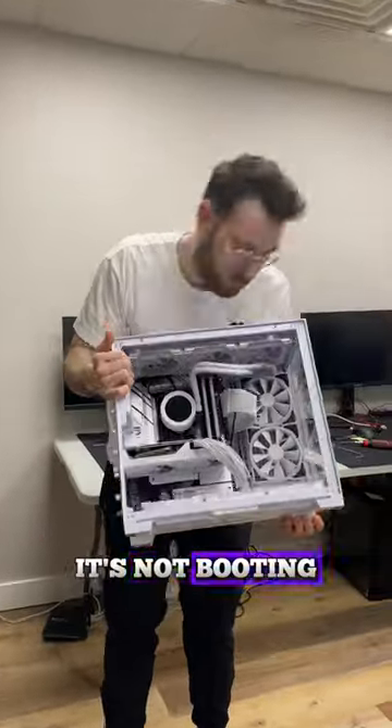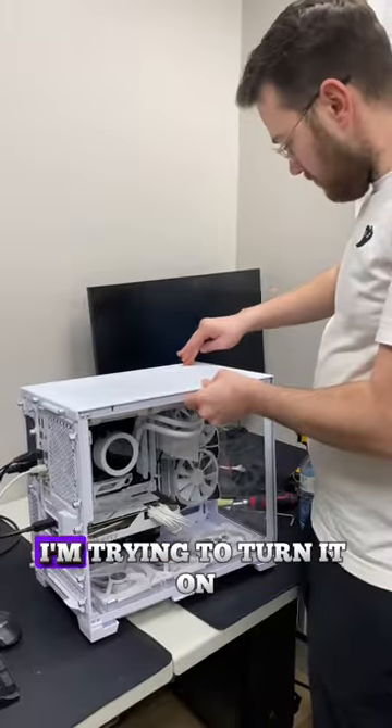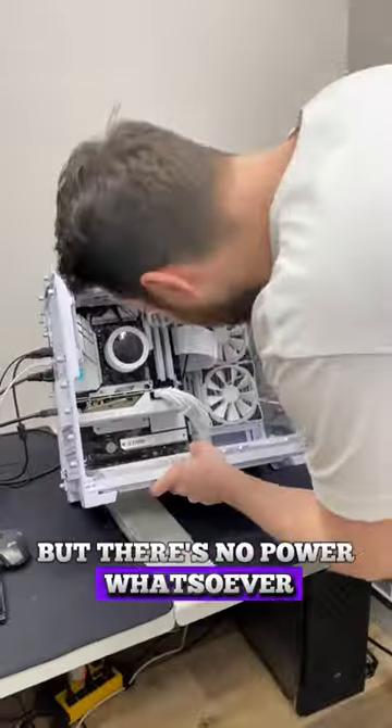A customer just dropped off their PC and said it's not booting. I want to start by plugging in all the wires and making sure all the connections are secure. Right off the bat, I'm trying to turn it on, but there's no power whatsoever.